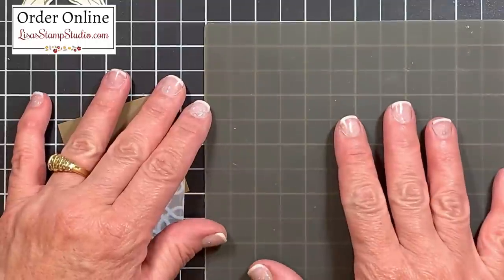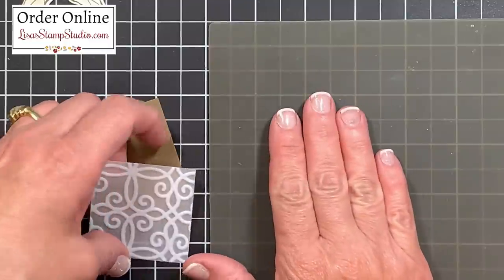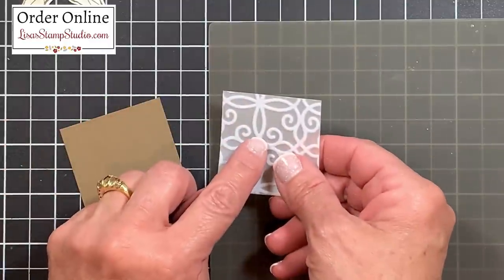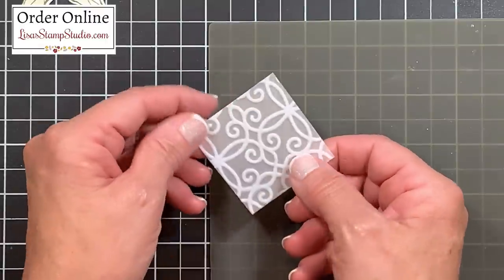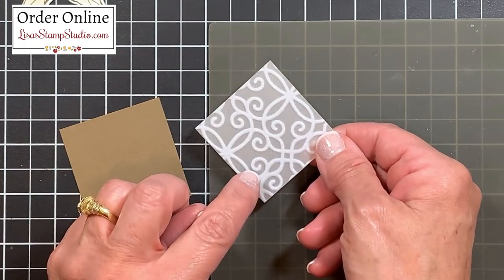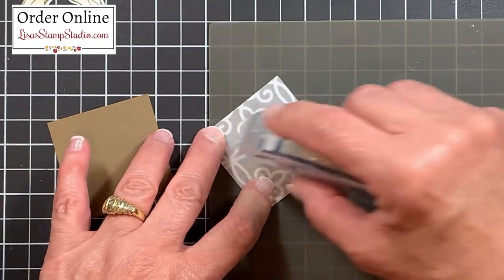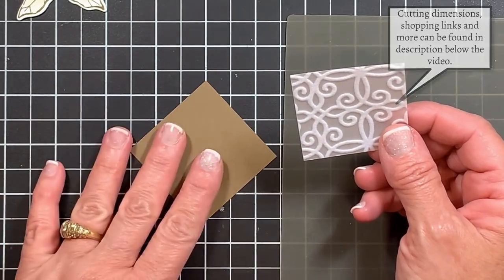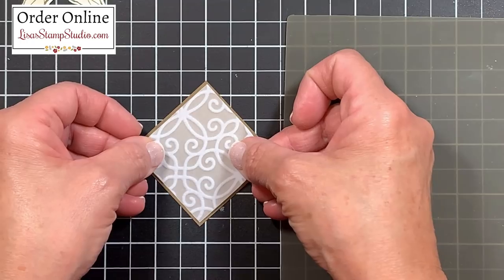I'll be using my silicone craft sheet here to make sure I don't get adhesive on my work surface — liquid glue, hot glue, and adhesive will not stick to it. I'm going to be very careful where I place my adhesive because I don't want it to show through the vellum. This is going to get mounted on the diagonal so the points at the top are going to be up and down, so I'll concentrate my adhesive there. I have my Stampin' CO Plus and I'll add that to the back side. This piece is two and a half by two and a half, and the other piece is two and five eighths inch square, and I'll attach these two together.